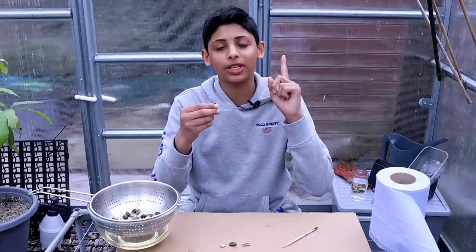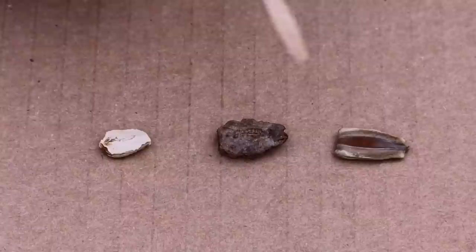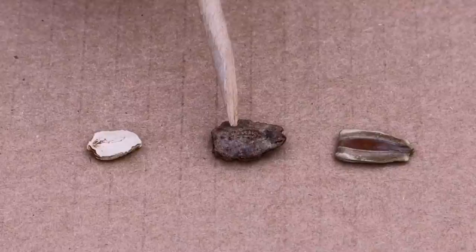Seeds have two ends: the root end which goes down, and the shoot end which goes up, also known as the leaf end. Seeds come in different sizes and shapes. I have three seeds in front of me: this is a bottle gourd seed, this is a snake gourd seed, and this is a bitter gourd seed. Look at the seeds carefully — one end of the seed is thinner and pointier than the other end.